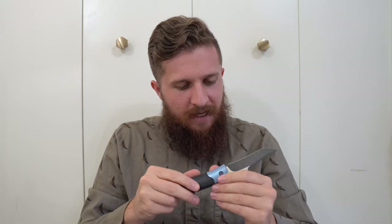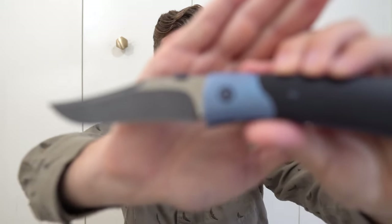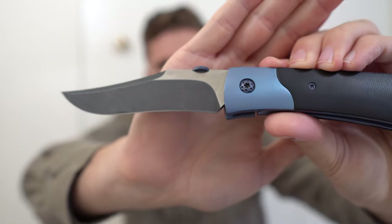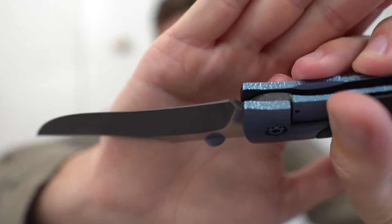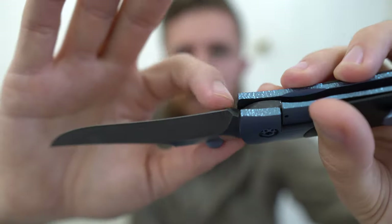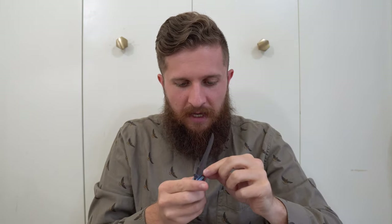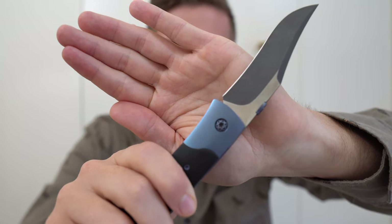One thing I will critique, however, is on the edge down at the very end — the way the edge terminates, there's just the littlest bit of a heel right here where the edge actually stops a couple millimeters before the end of where it's ground like an edge. So you get this quite dull spot right at the end. That doesn't ruin it for me — I just think this knife would be better suited if you actually put a sharpening choil right there instead, because the edge is already terminating there anyway. Very small detail, but it does have a heel on the edge.